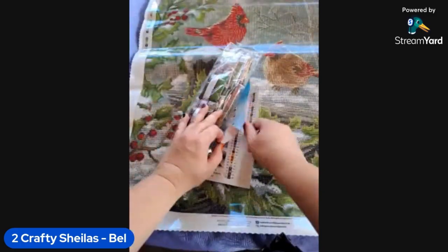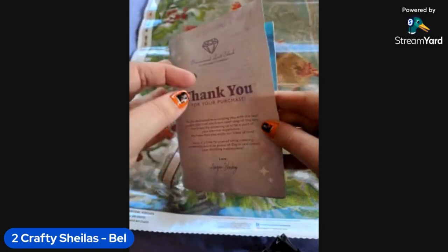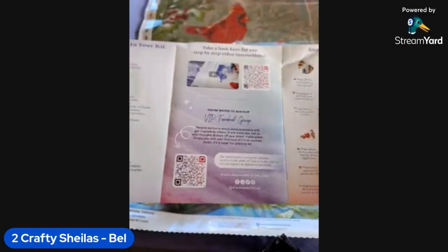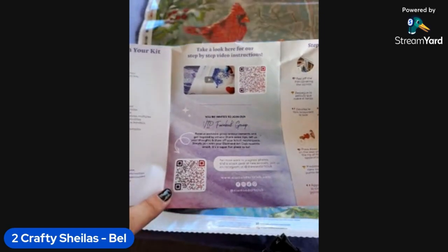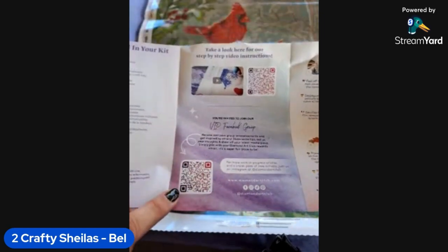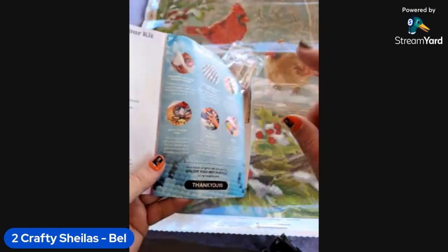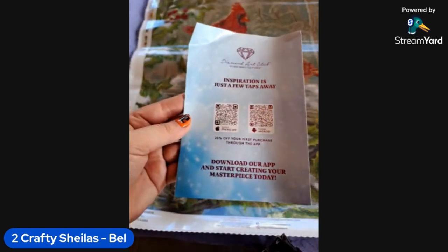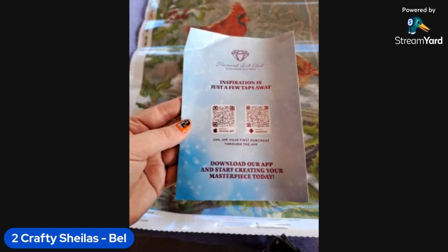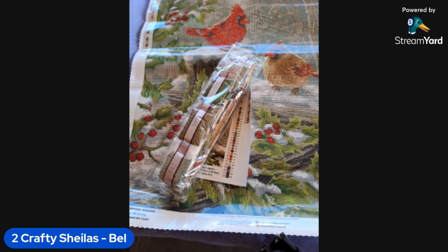Inside the kit we also get a little leaflet — a thank you for your purchase written by the owner Angie. It has what your kit contains, a QR code to watch a how-to video, and once you've purchased from Diamond Art Club you can join their VIP group. This was a de-stash for me so I wouldn't have been able to join it, but there are step-by-step instructions, tips and tricks, a thank you discount code, and you can download the app for Android and iPhone — first-time app purchases get another discount.